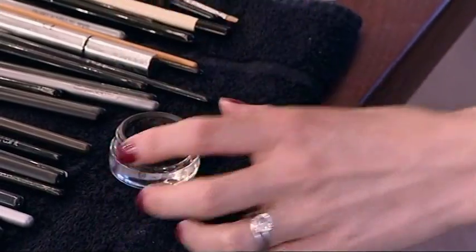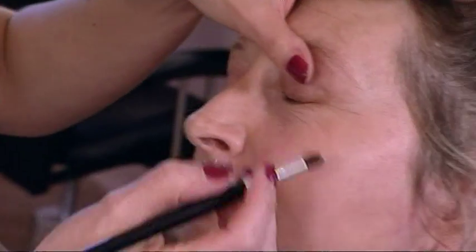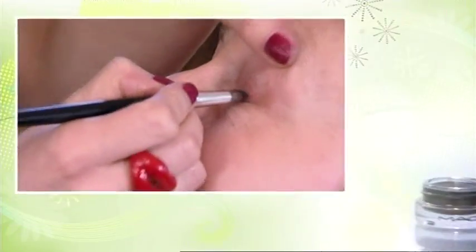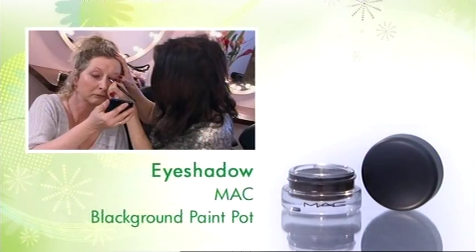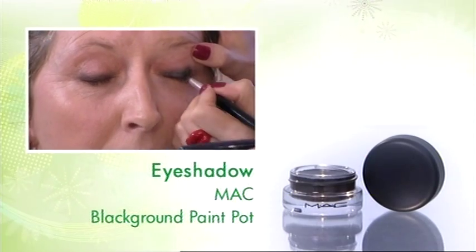So I'm going to use a cream eyeshadow, which is quite a dark colour. But I'm just using this really close to the lashes. You almost don't lose contact with the skin. It's like massaging, rather than doing that.